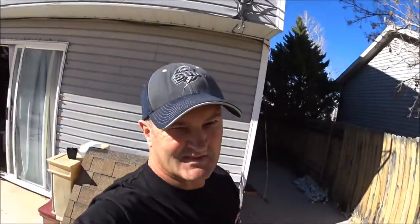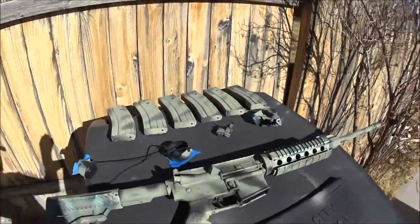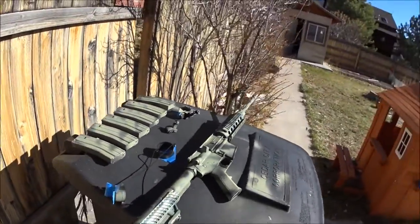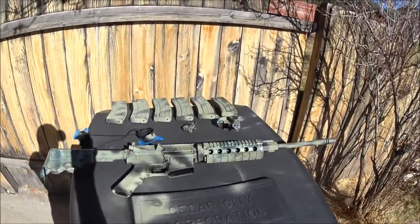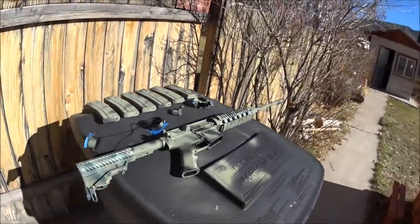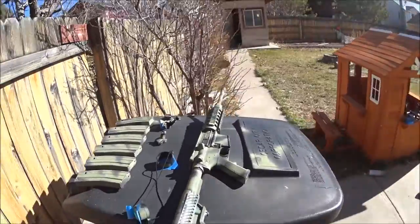So today what we're doing is painting my AR-15 variant. It's a DPMS something or other — I don't really know, anyway it doesn't really matter. It's an AR-15 and that's what it looks like right now. Not too great. What you're trying to do is get ready the shape, shine, and symmetry of a weapon.